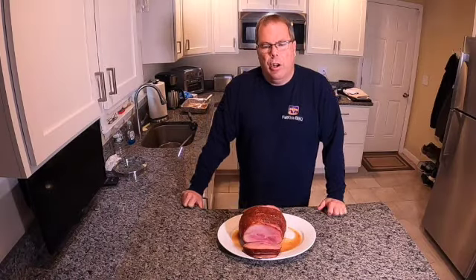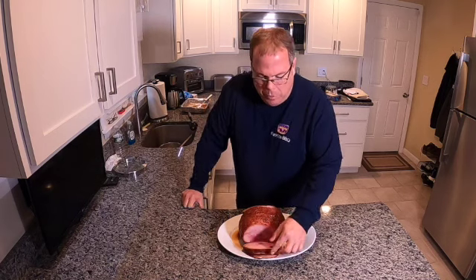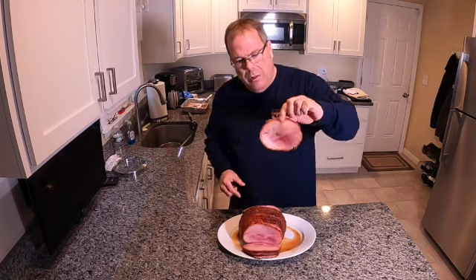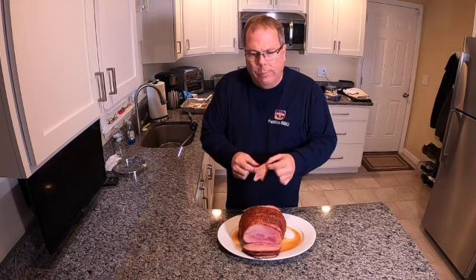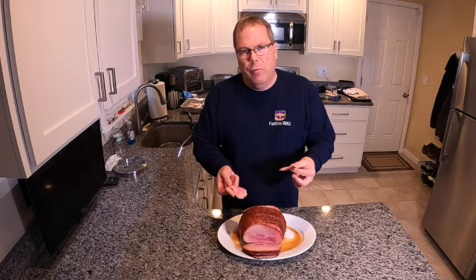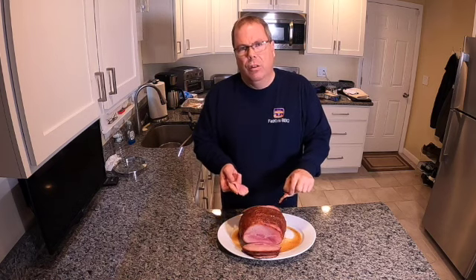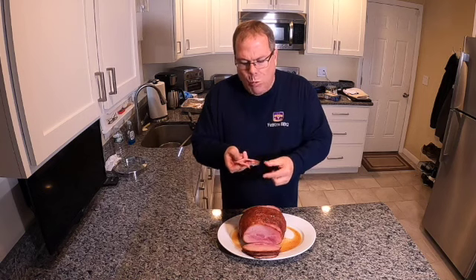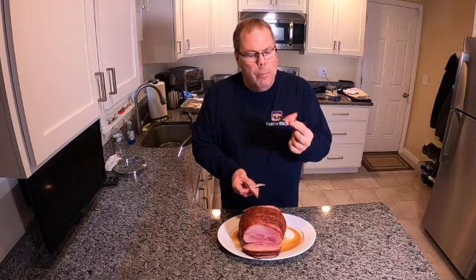We pulled our ham off the grill and brought it inside. Would you look at this baby — this thing looks absolutely breathtaking. The moisture in here is unbelievable. We cranked the Traeger up to about 400 degrees and left it in there for 30 more minutes. I wanted it to caramelize the glazing a little bit on the outside, and I think that was a pretty good move because this is to die for. One might say it's absolutely amazing.